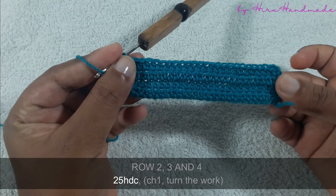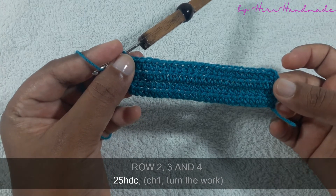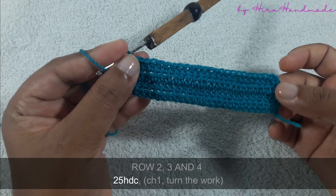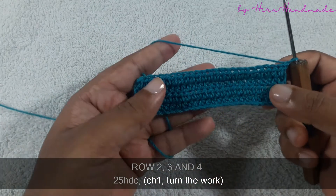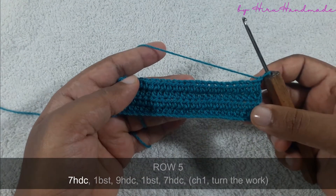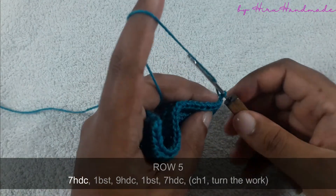Okay, now I have completed four rows of half double crochets, and after that we are going to start the letter. So chain one and turn the work to start the next row. Before starting the bubble stitch, we need to crochet seven half double crochets.